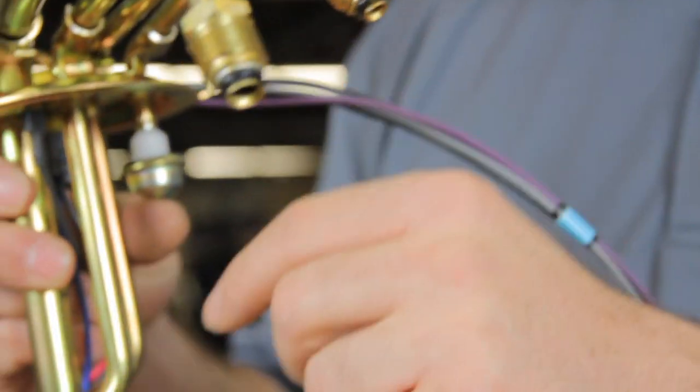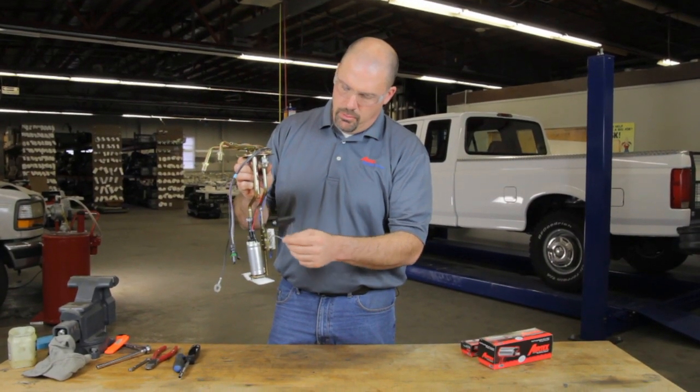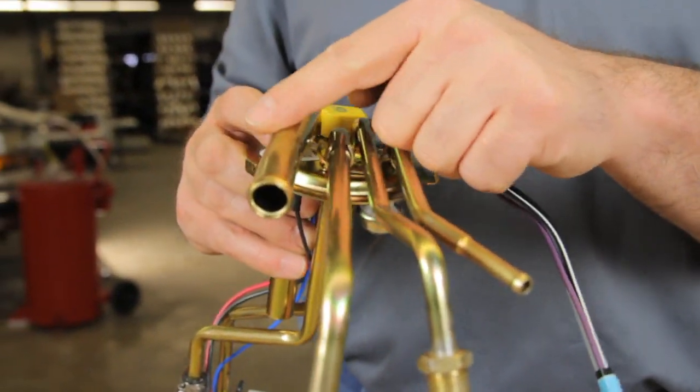Here's your return line coming back from the engine. We have a sending unit and float assembly, the top flange, a wiring harness, a small emissions hose, and a large emissions hose.